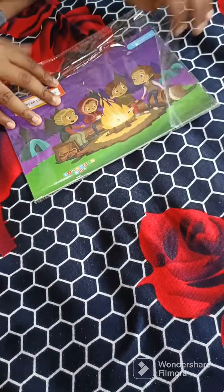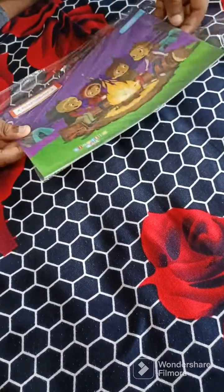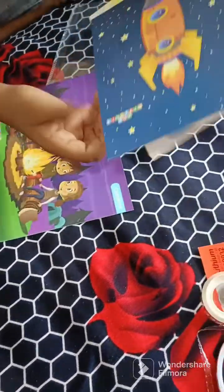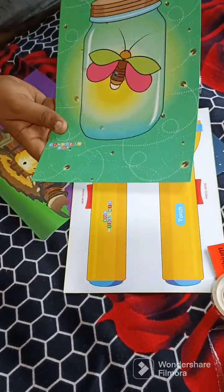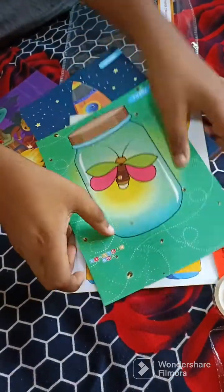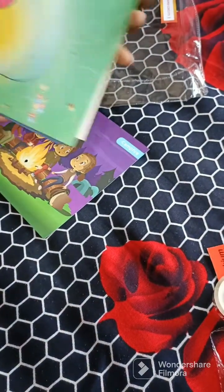I am taking the campfire. There are four projects: campfire, rocket, torch, and the another one is the firefly. So first we can do the campfire.